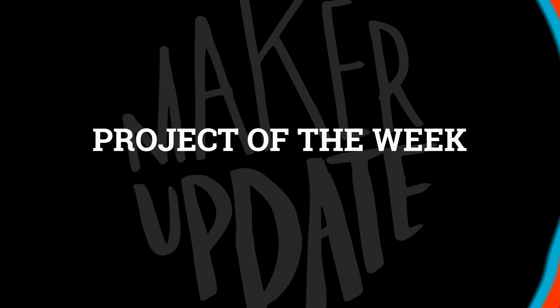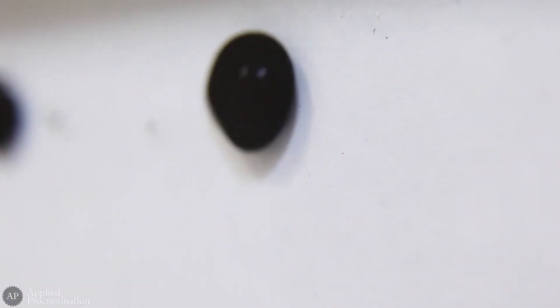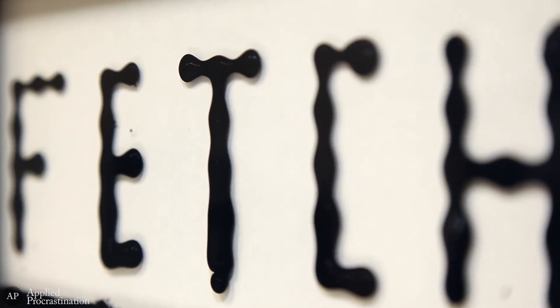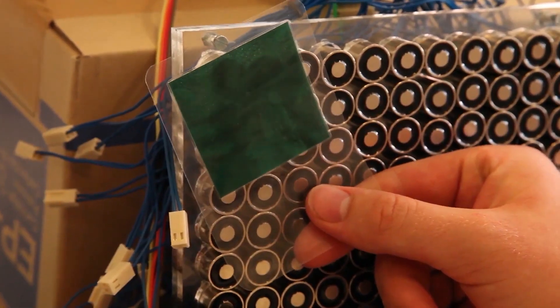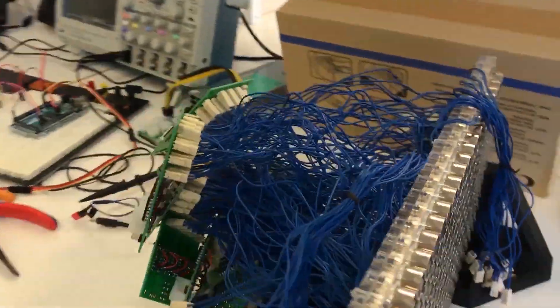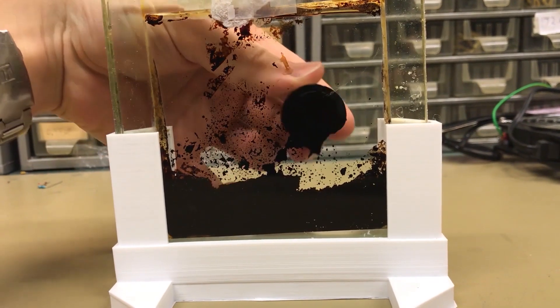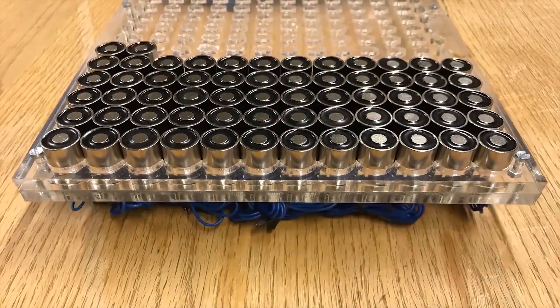Let's get started with my pick for the project of the week. You know what you've been missing in your life? A ferrofluid display. Fortunately, the guys at Applied Procrastination have a project they call Fetch. It's a container of magnetic fluid and salt water mounted in front of a grid of 252 electromagnets. The project documentation and code is all on GitHub with PCB files and a build diary all on Hackaday. They've also made a bunch of videos on their YouTube channel that offer a deeper look at each aspect of the project.